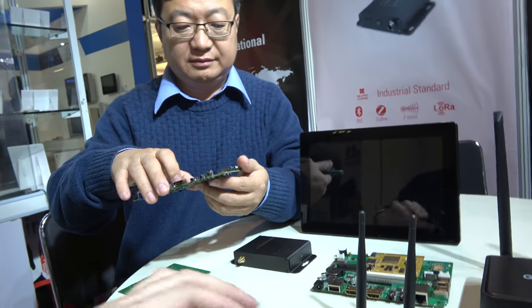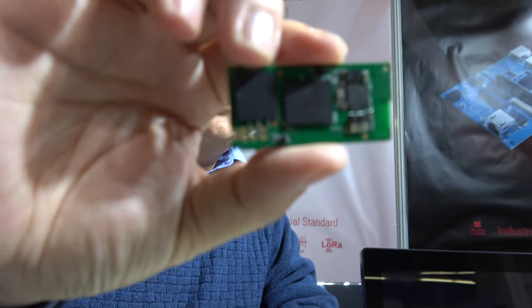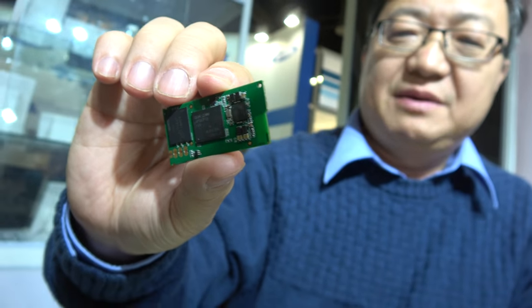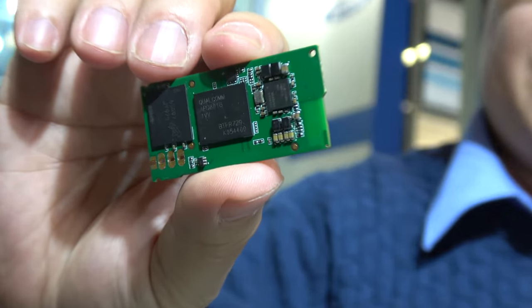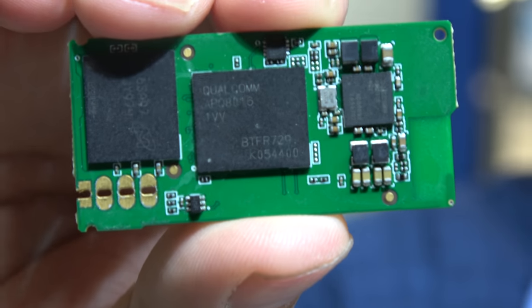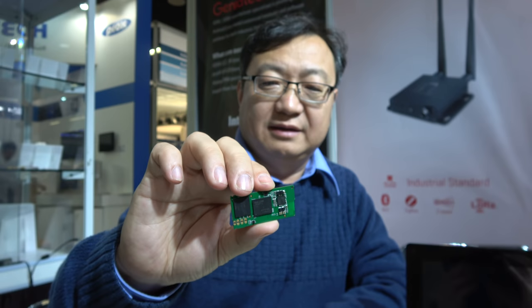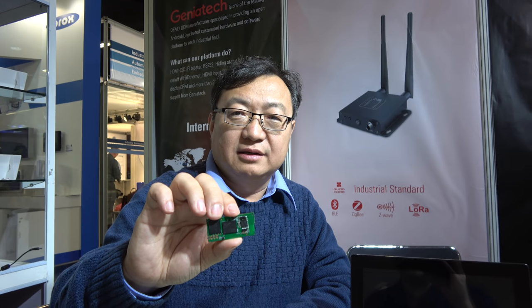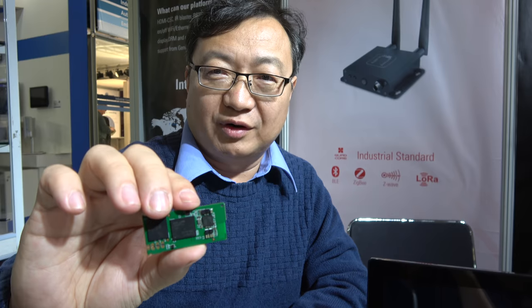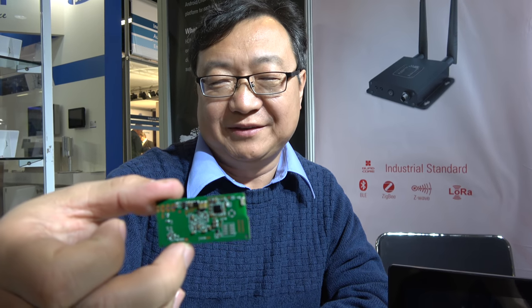Here is a very small board based on the Qualcomm Snapdragon 410 — possibly one of the smallest SOMs based on the 410. It's the DB4 IOT. Like a development board, it also has dual-band Wi-Fi on board. It's used for special projects.